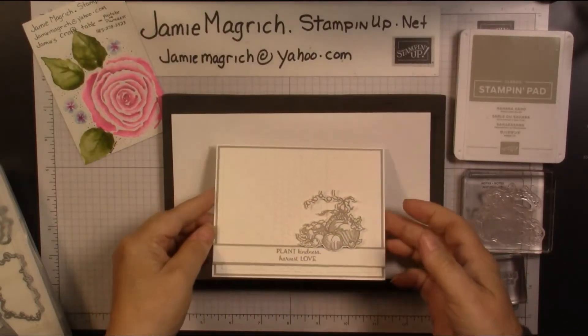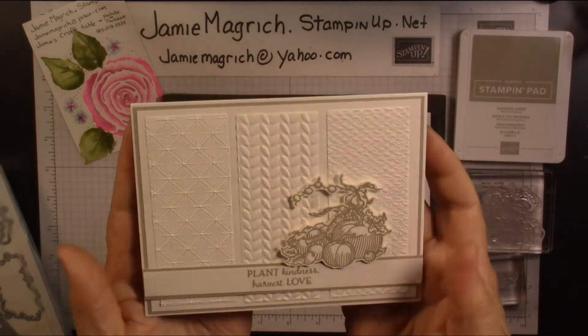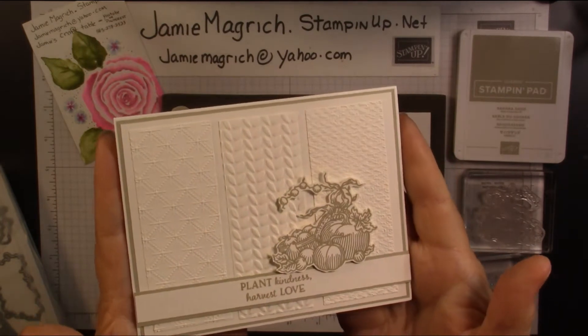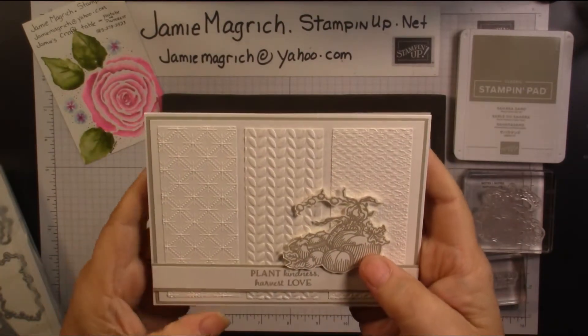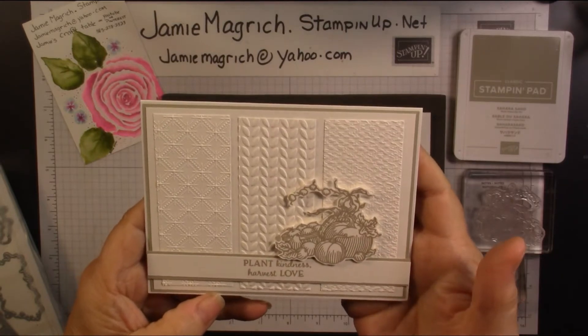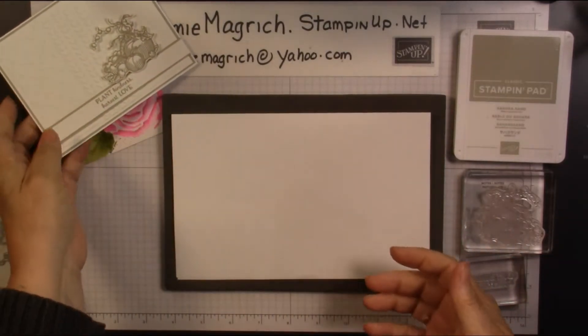Hello, this is Jamie Magritch. Welcome to Jamie's Craft Table. Today I'm going to show you how I made this card. I don't know if you can see all the texture on there — there you go. So let's get started.